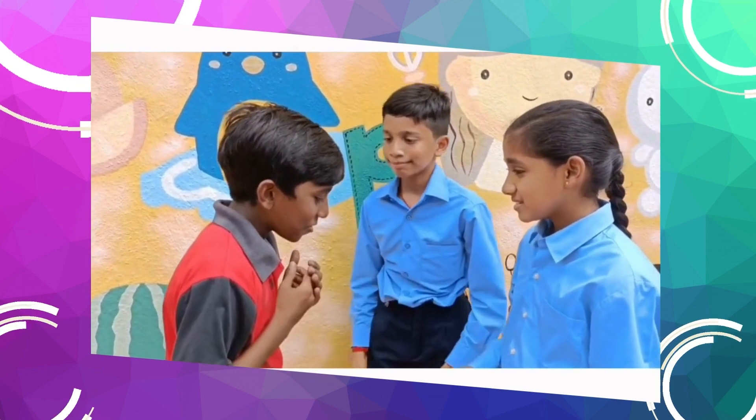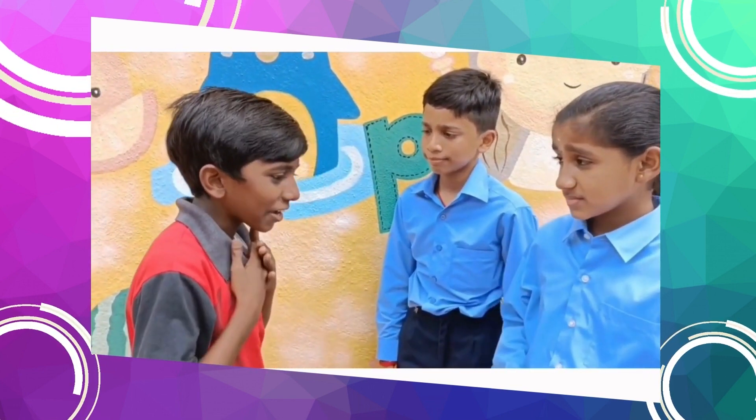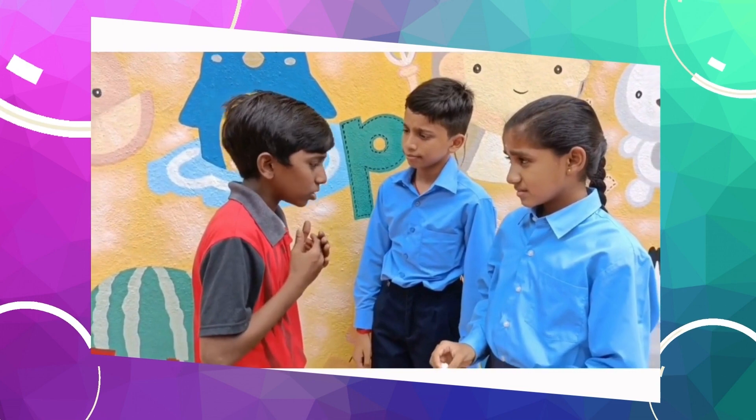Hi Saranesh! What happened? I'm feeling not good. I have flu. I can't sleep at night. I can't breathe at night also.